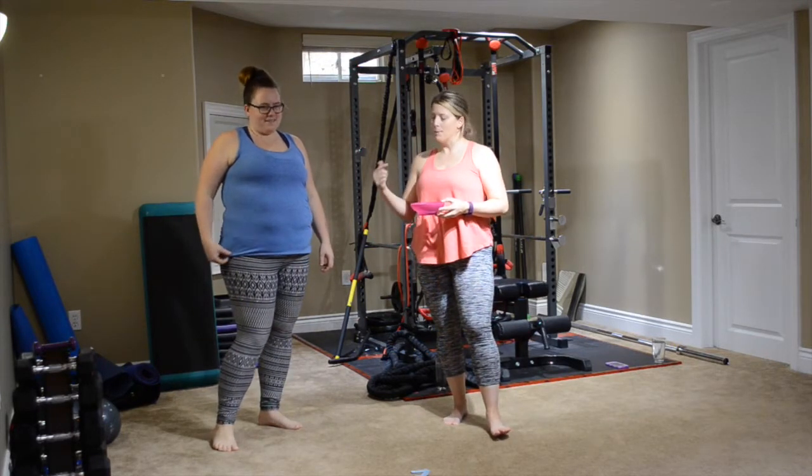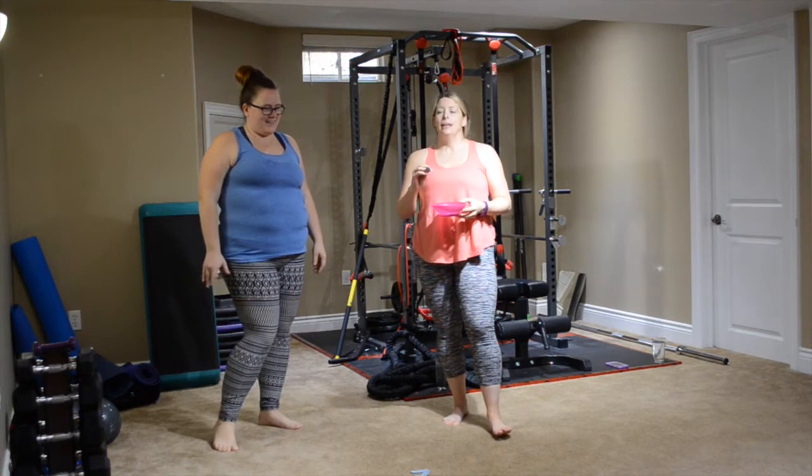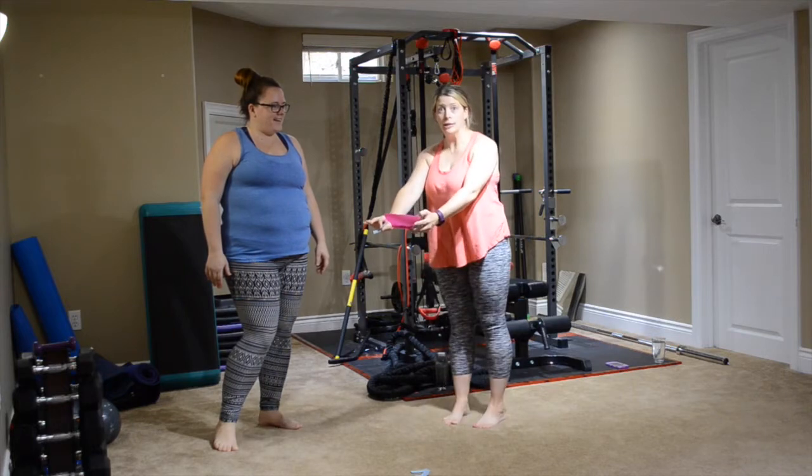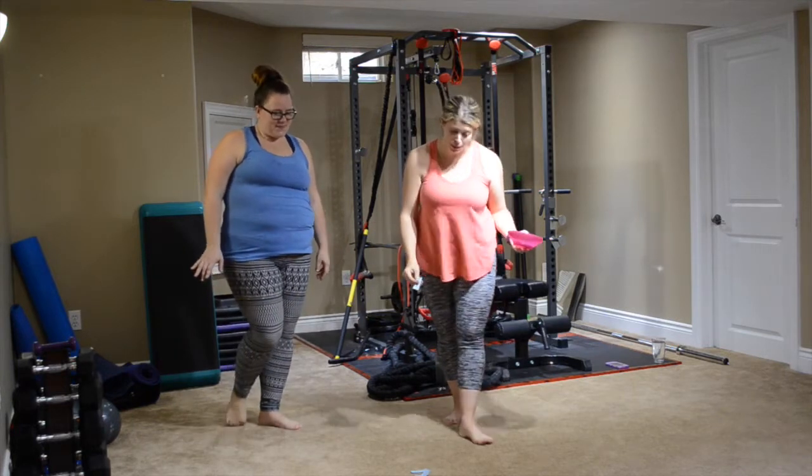Do you want to do 80? Yeah, go back. 80 — plank knee down. So we're in our plank, we're touching knees down, back up, knees down, back up. 80 of those. That's going to get the core.